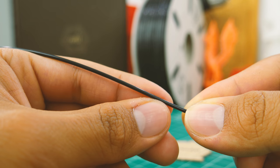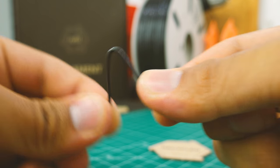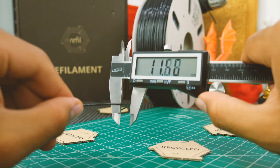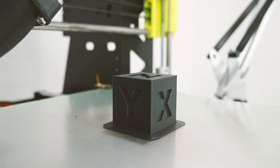The filament itself is very smooth and feels quite soft and flexible, more than regular ABS. The diameter is very consistent, so you should get a nice looking finish even if this filament is recycled. So let's see how well it prints.